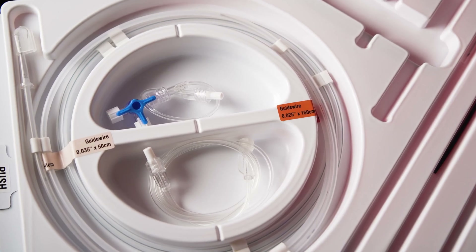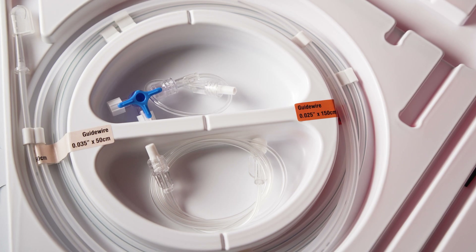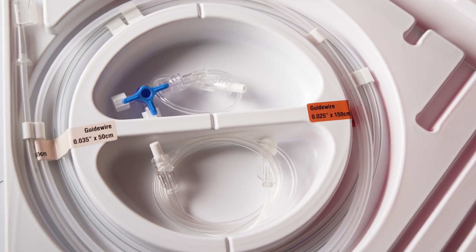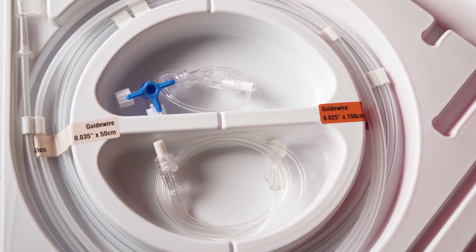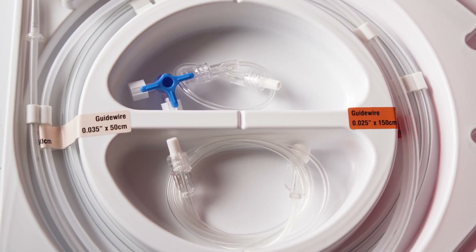The Insitra contains two guide wires: a short 50cm guide wire which can be used for insertion site preparation by only one person, and a 150cm guide wire which can be used for insertion site preparation and catheter insertion.